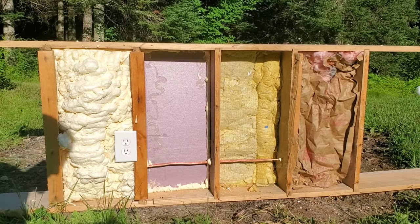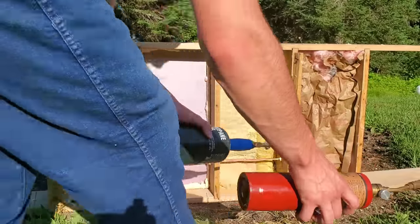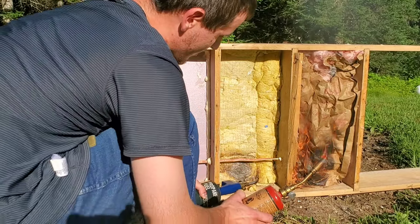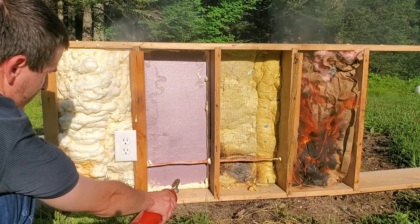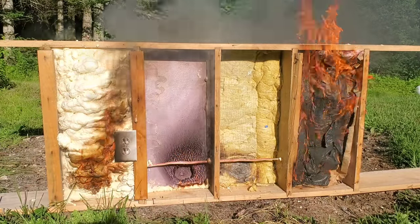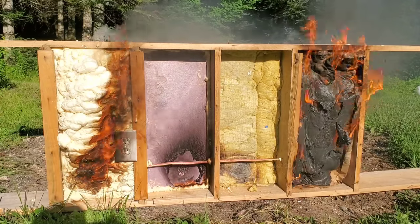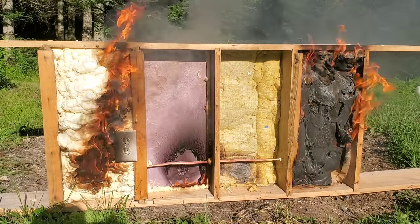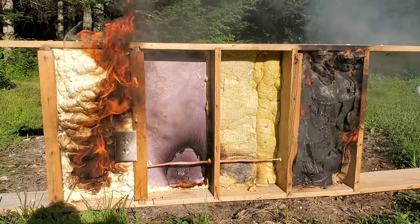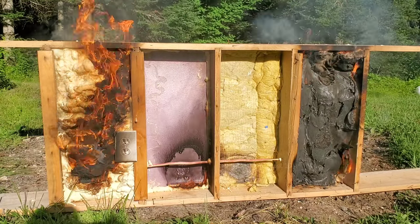Alright, here we go. I'm going to light the two on the right, which I know are less flammable, first. That one's not burning at all — that does not burn. That's a good choice. Now, the Owens Corning fiberglass — like I said, just the paper is going to burn. Fiberglass is not flammable; it's glass. Definitely the spray foam is the toxic one. Really toxic, making plumes of thick black smoke. That one refused to burn — it looks like it just melted a little bit where I had the torch.